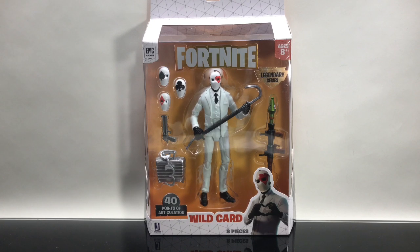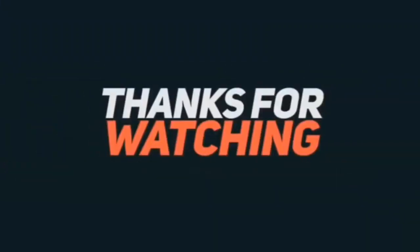This is Jazwares' foray into the 6-inch territory at a $20 price point. This is the Jazwares Fortnite 6-inch Wild Card.